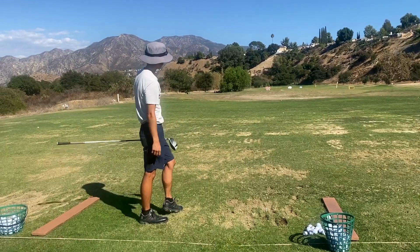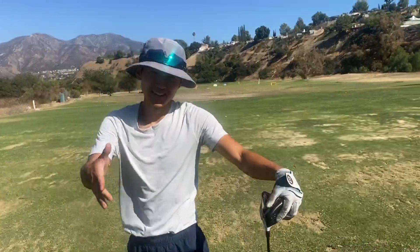How's that one? That one was pretty good. Not bad. How are you doing today, Sean? Doing well.